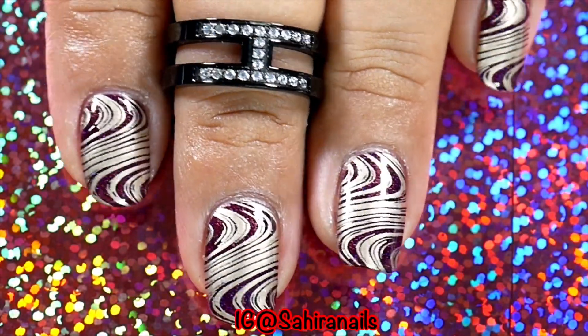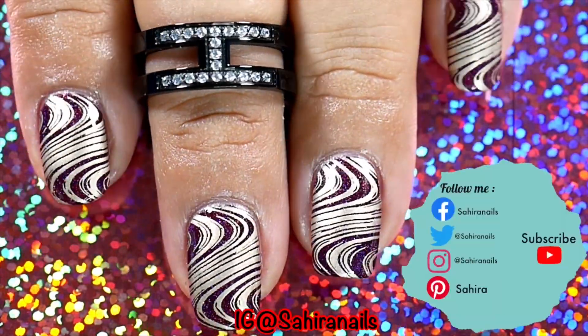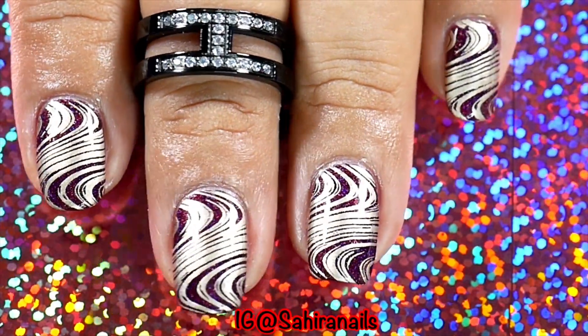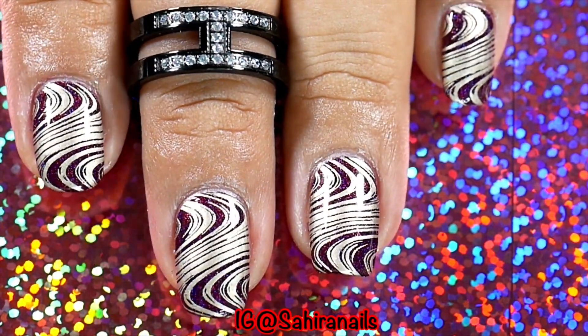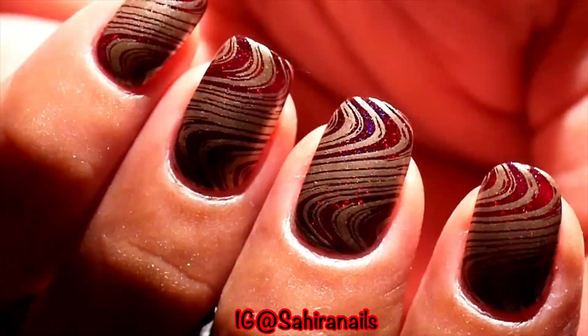And so that's how you cheat on water marbling. I know some people don't know how to water marble, so this is the easiest way for you to get that marble look. I also took a video of this nail polish under a flashlight — it looks beautiful, so gorgeous.